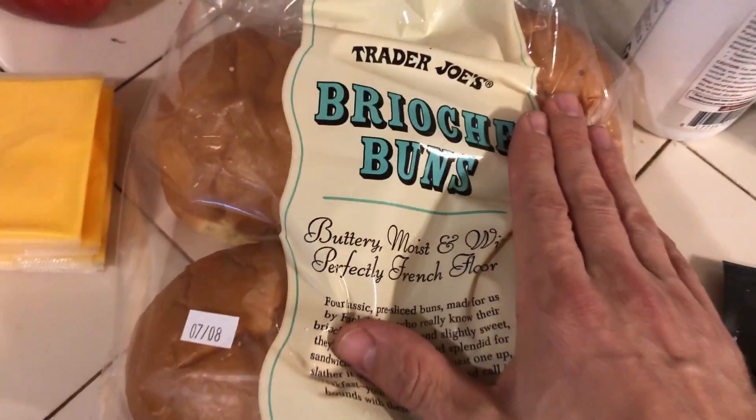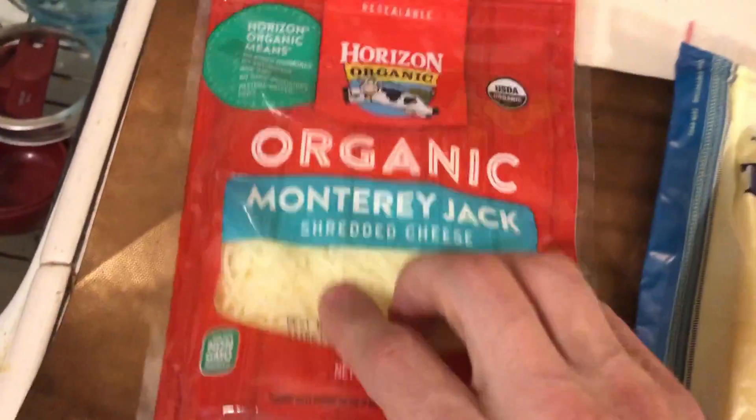I don't know if you've had these from Trader Joe's. I prefer a brioche bun when I do eat a bun — that's what that is. Different types of cheese: I love Swiss cheese, Monterey Jack, and of course ketchup and mustard. Are you team ketchup or are you team mustard?